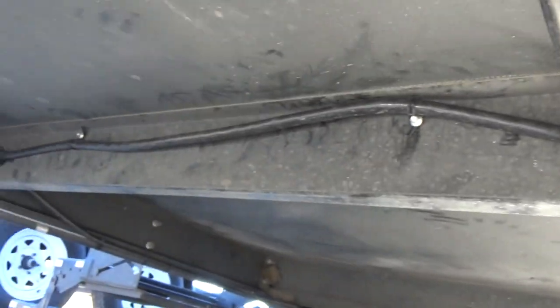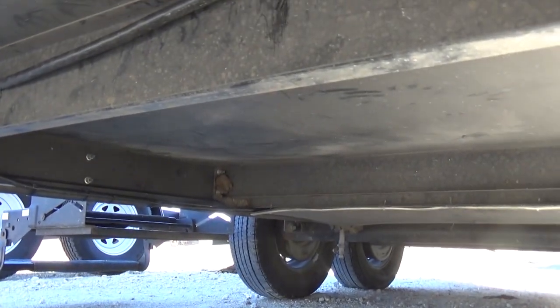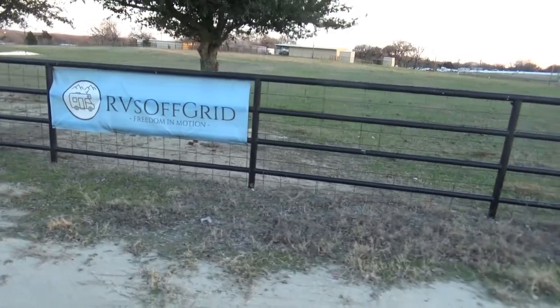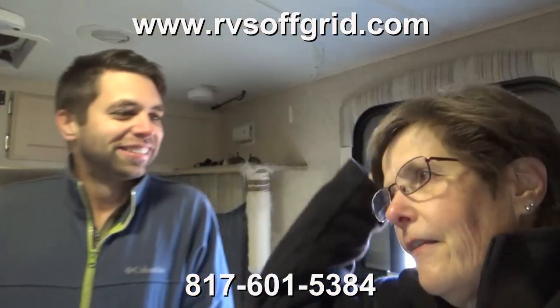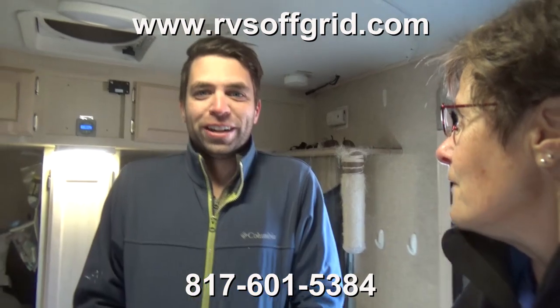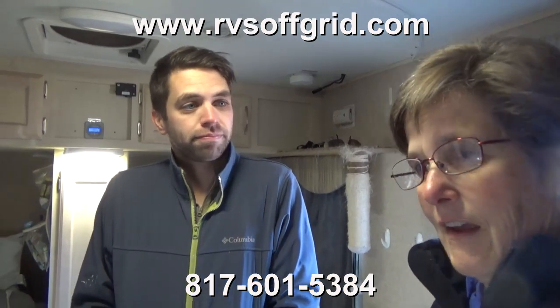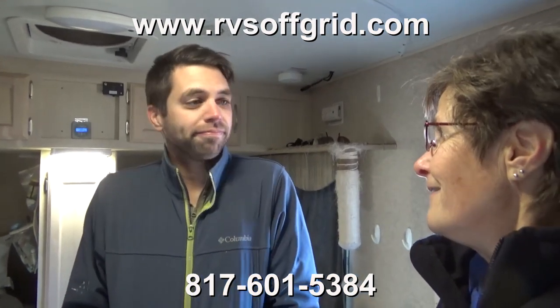We'll show you part of the interview with Jason. We found them from a Google search — people trying to find someone who installs solar. And it's not just solar install; it's solar install on an RV, because you have AC and DC power and you need somebody who understands that. These are RVers — they actually have a Boondockers Welcome here. This is Jason with RVs Off-Grid, who did our solar install, and it all looks so clean and really good.